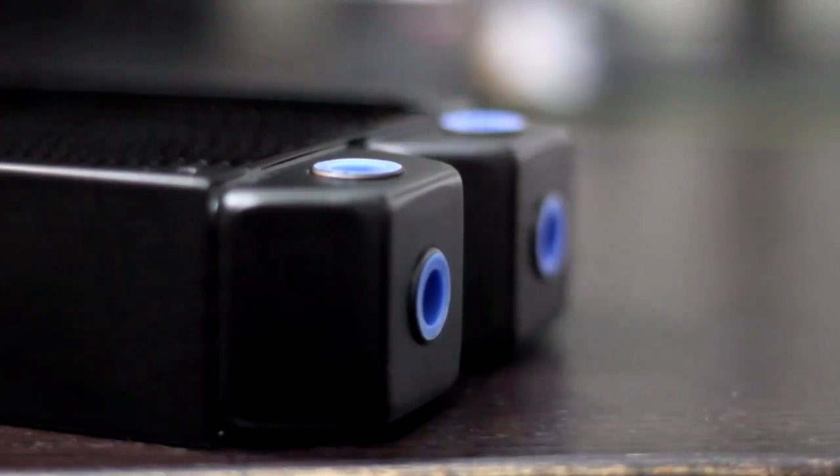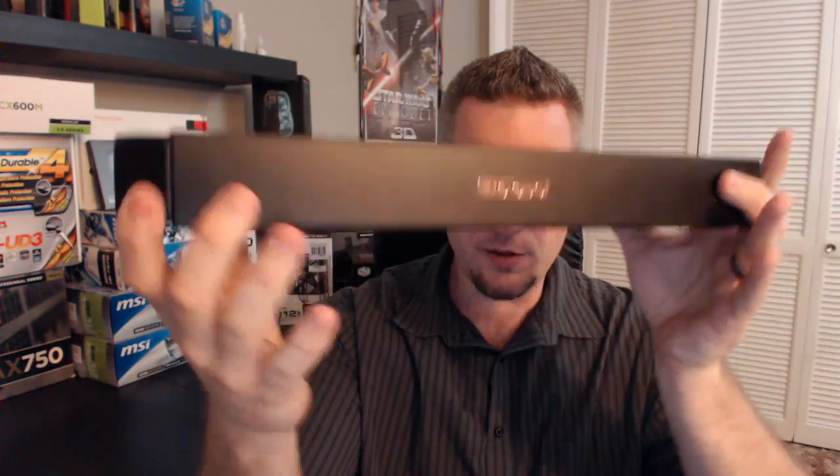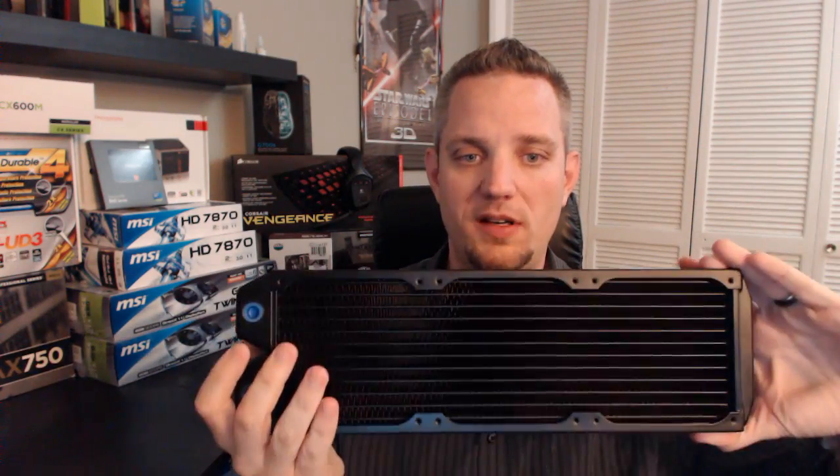On the end tanks here you can see that you have multiple options for mounting barbs — two on the front, two on the bottom, and two on the top. So regardless of where you put this in your case, whether it's front mounted, bottom mounted, top mounted, or side mounted on something like a 900D or a TJ07 from Silverstone, you're going to have all sorts of mounting options.